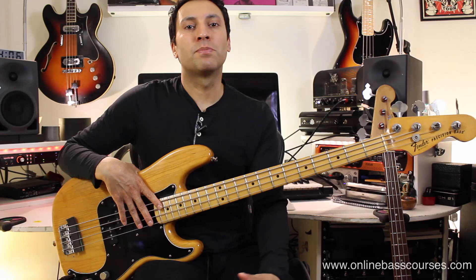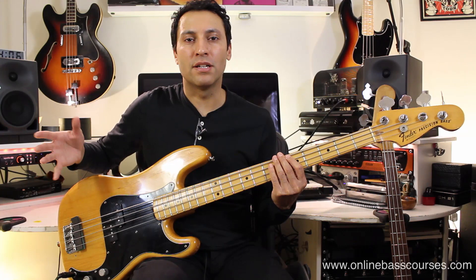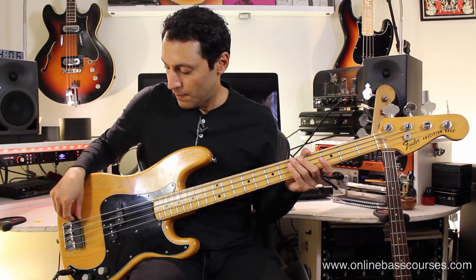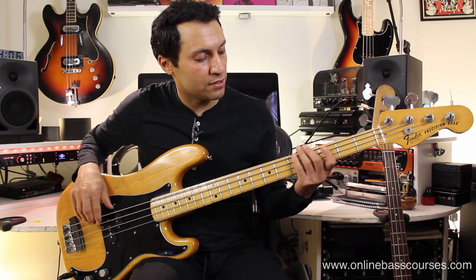One really famous P bass tone is obtained by putting some kind of a mute under the bridge. This one is made of foam on one side and sponge on the other, so you can turn it over to get slightly different tones. You can make your own — just get a piece of foam or sponge, cut it to size, and wedge it here, moving it up as close to the bridge as you can. James Jamerson is quite famous for that sort of tone back in the 60s. This is how that sounds.